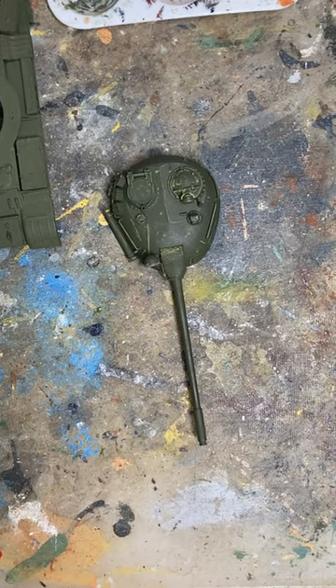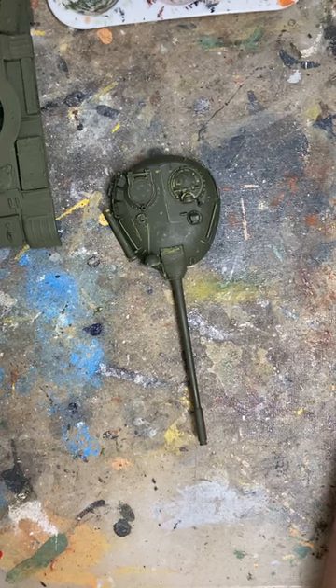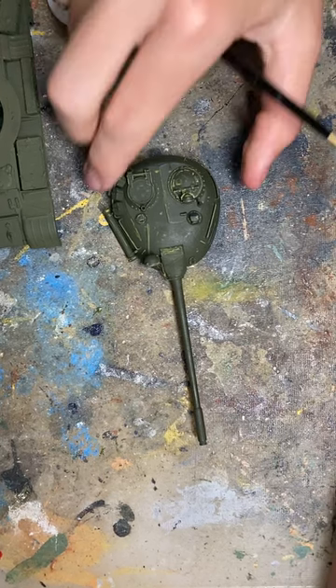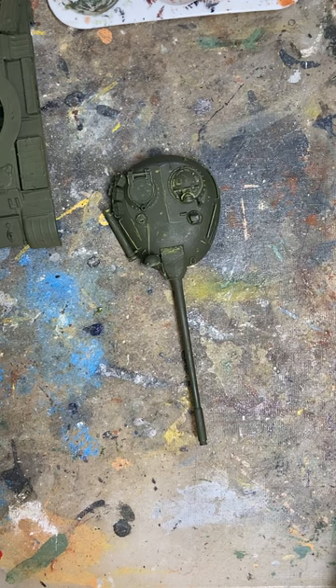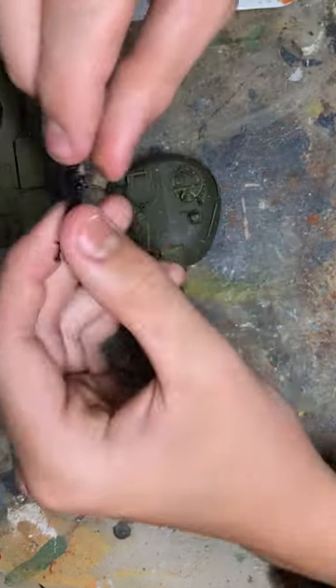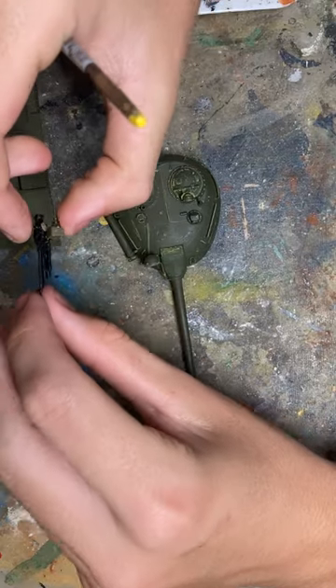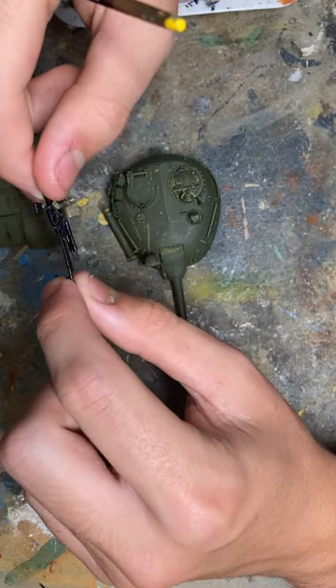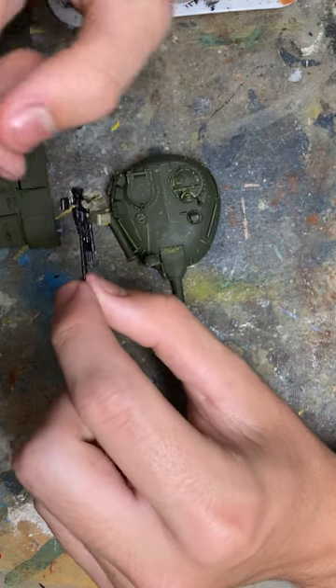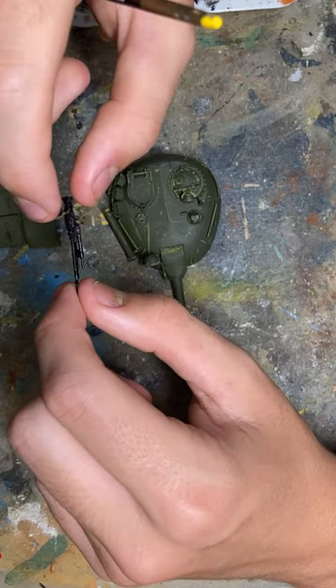Hello everyone, welcome to what I guess is the first official model video. This is the Tamiya 1:48 T-55, and today I'm going to finish up the painting and weathering of the anti-aircraft gun on this.